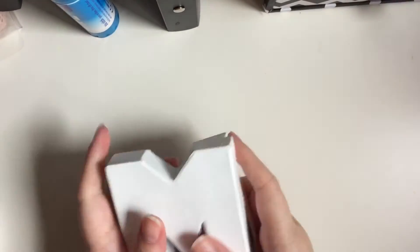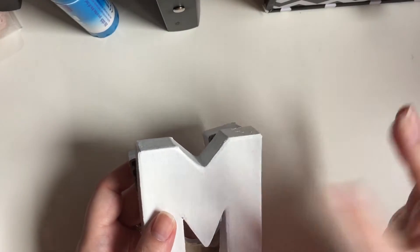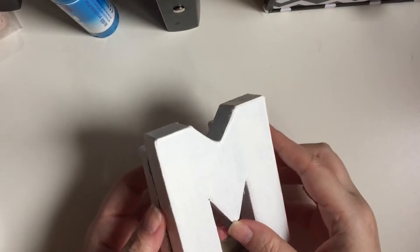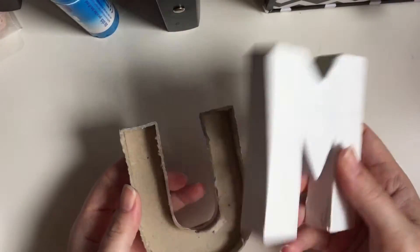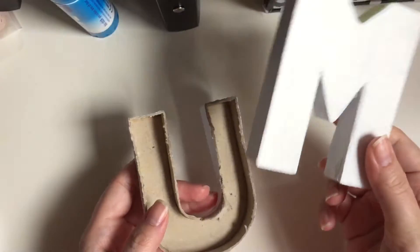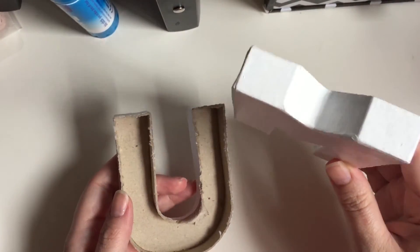Hey guys, so the next video you're going to see once I finish talking is a video I took last Tuesday of what I made my mother-in-law with the shadow box, the box frame. And originally I did buy these letters and I painted them and wanted them to go in the frame, but they were actually too big for the frame and the backing wouldn't go back on.